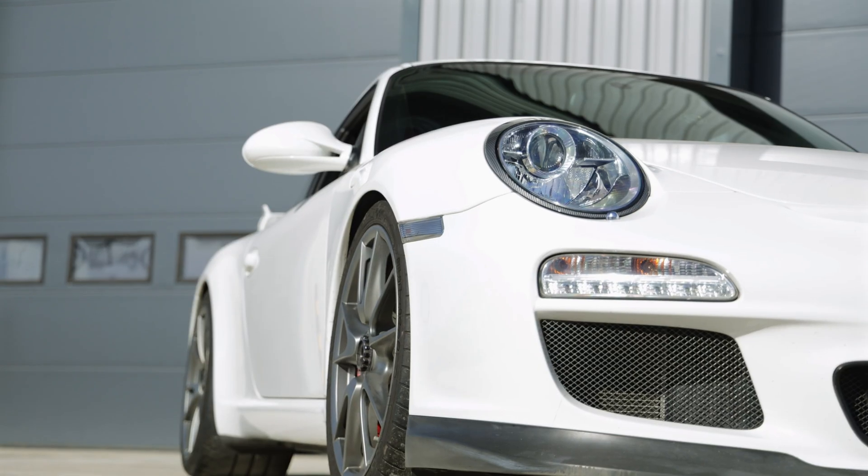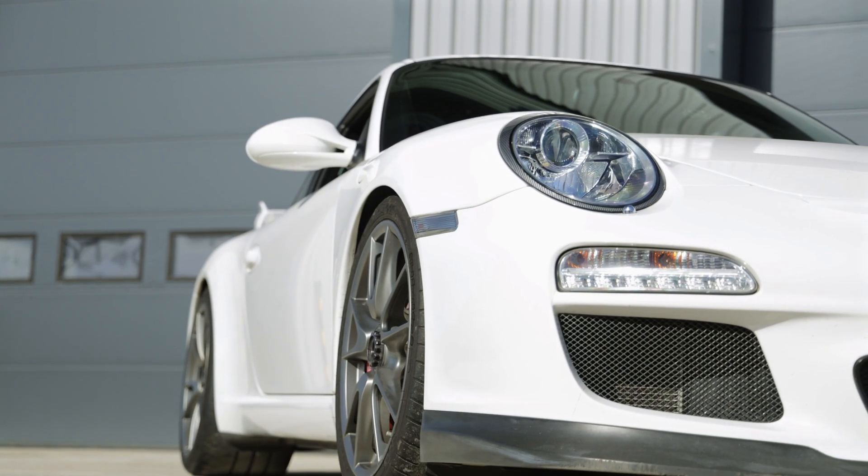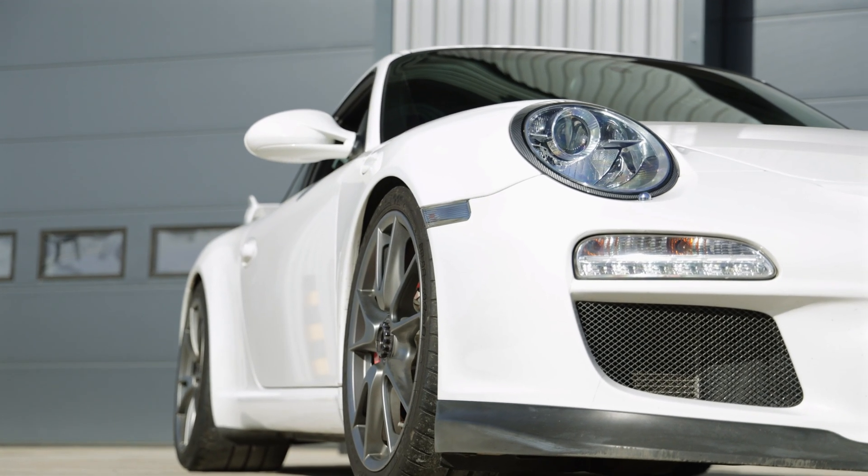Out of the box, this car feels amazing — really controlled, supple, loads of body control, hardly any body roll. Really good.